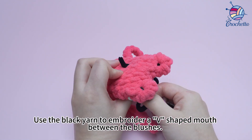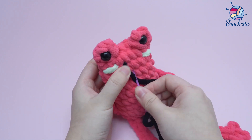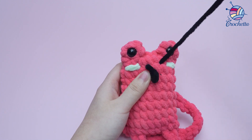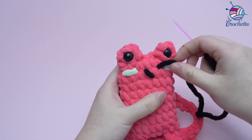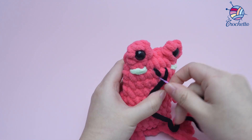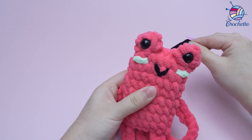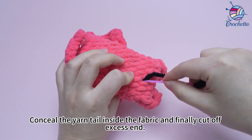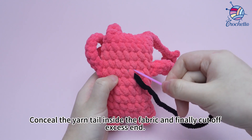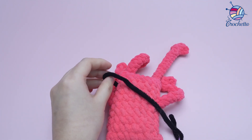Use the black yarn to embroider a wave-shaped mouth between the blushes. Conceal the yarn tail inside the fabric and finally cut off the excess end.